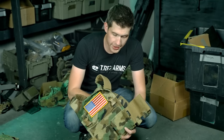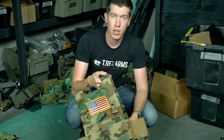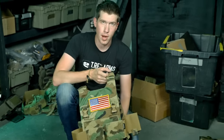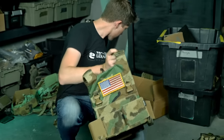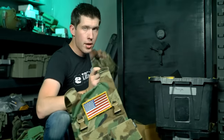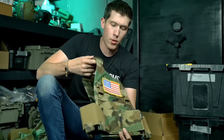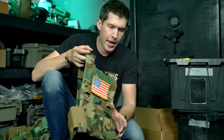With that said, T-Rex Arms is bringing M81 to all of our nylon products across the board. That includes all future nylon products we bring in, such as our large chest rig which is coming soon, and a few other products. M81 is going to be included just as much as Ranger Green.